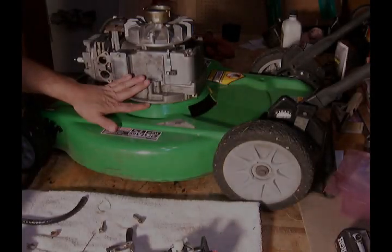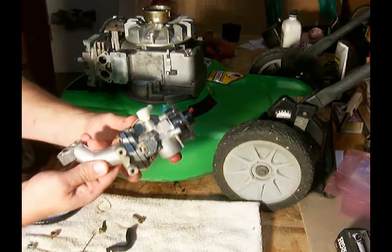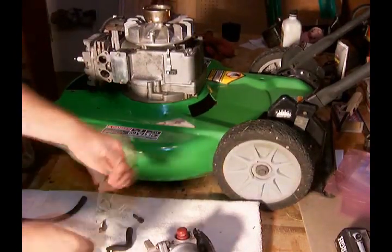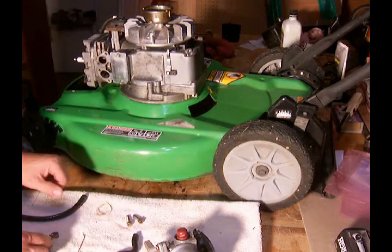The installation of our carburetor onto our engine — we've got our newly reassembled carburetor here. We've got the linkage, breather tube, fuel line, and gasket.